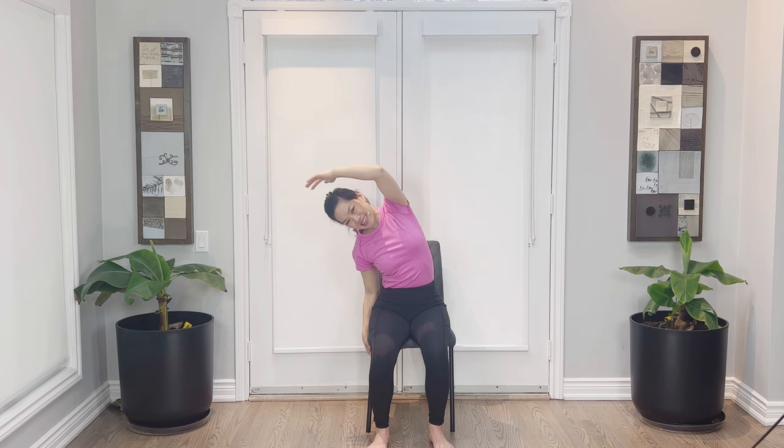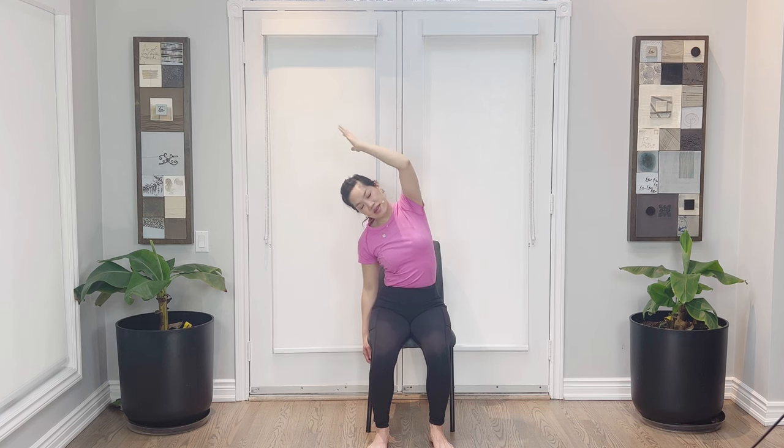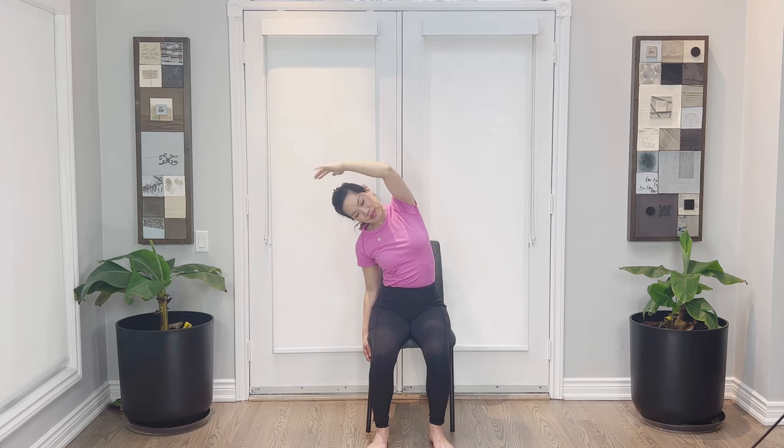Let's go ahead and take the right arm up — tall spine. Sway to the side, breathe out. Breathing in, and we're going to go back again, breathe out. Relax this bottom shoulder. In and out. In and out. Lift up and release.